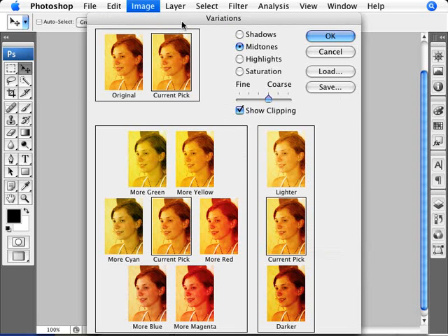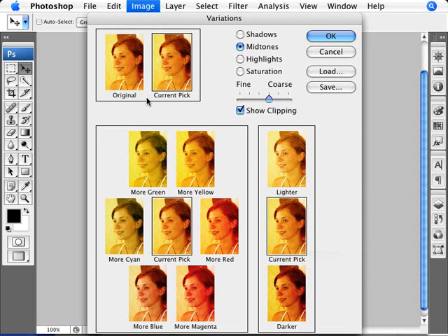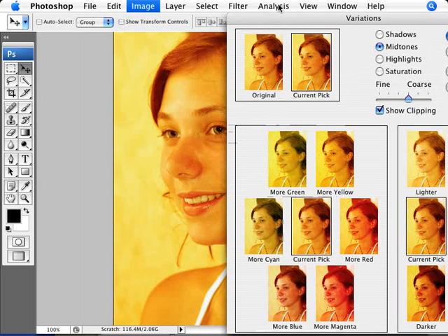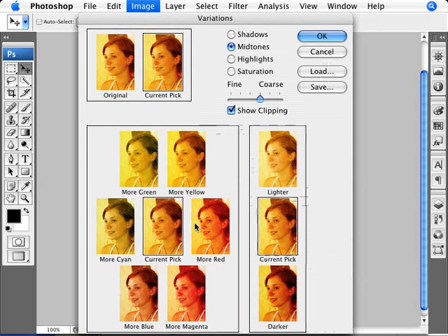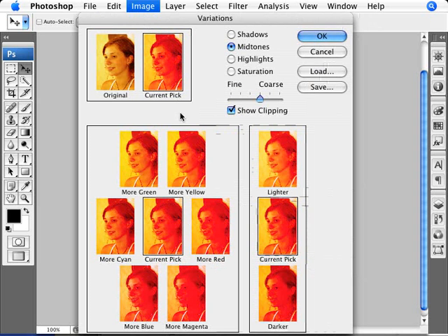The way this menu works is that we have our original image as it started off, and our current pick will show whatever adjustments we start making. For example, if we add more magenta, more yellow, more green and start going a little bit crazy, you start seeing that this is our current pick. But if we ever make a mistake, we can always go back to the original just by clicking on that.